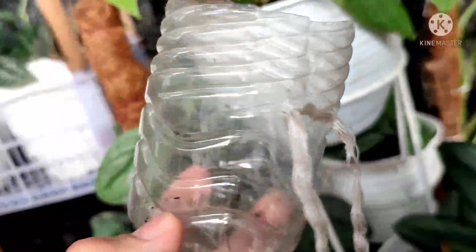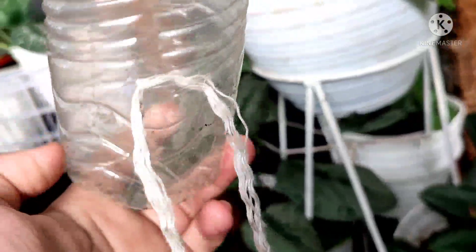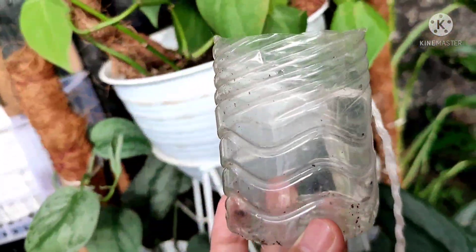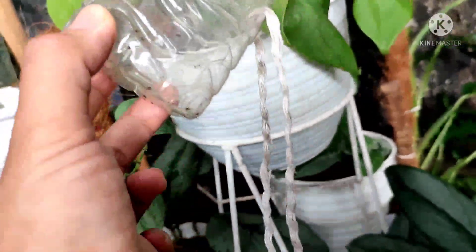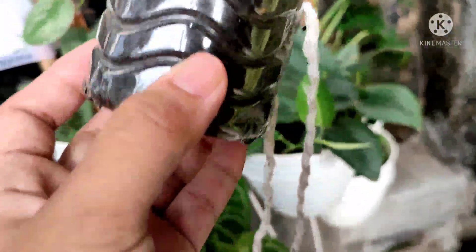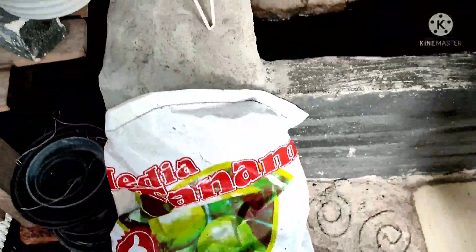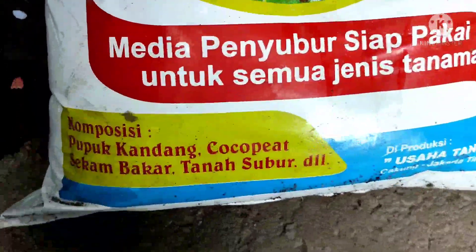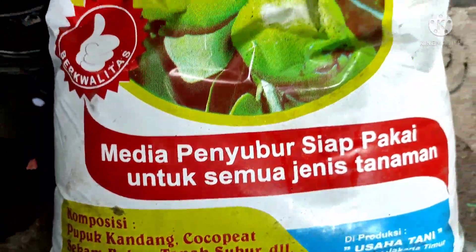Langkah selanjutnya, ini sudah aku siapkan botol bekas minuman yang sudah aku lubangi, terus diberi tali untuk mengikatnya di turus penyangga. Nah, ini sudah aku kasih media tanamnya. Untuk media tanamnya, aku pakai yang sudah kemasan, ini sudah mengandung pupuk kandang, kokovit, sekam bakar, dan tanah.